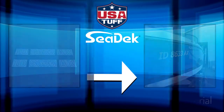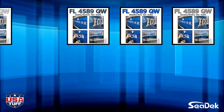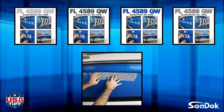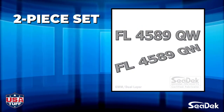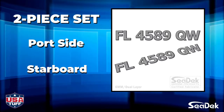Congratulations on your new order of USA Tuff Custom SeaDeck Boat Registration Numbers. We have set up this short tutorial to walk you through all of the steps for a perfect installation. Each order comes with two sets of numbers, one for the port side and one for the starboard side of your watercraft.